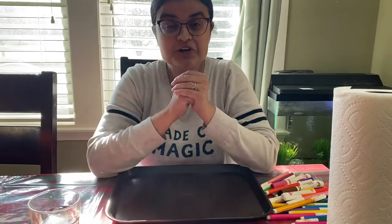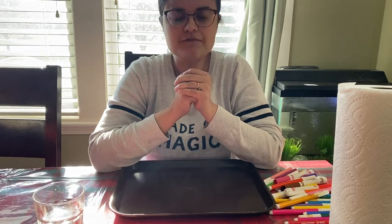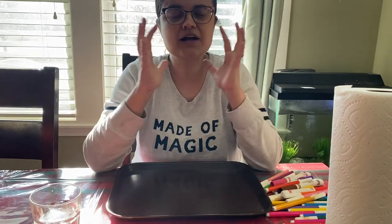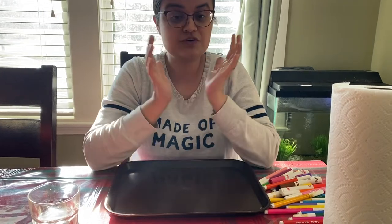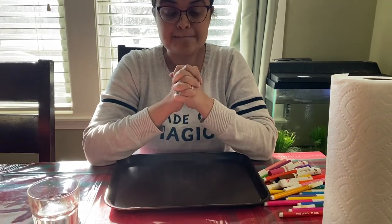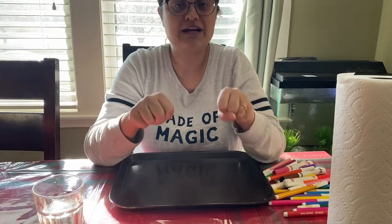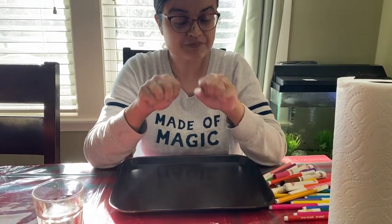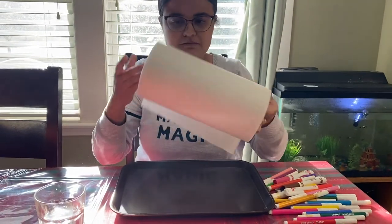Hi, how are you guys today? I'm going to show you a very simple calming activity you can do at home. You don't need much, and this is the tip closer to the color wheel activity you do on your practical life shelves at the school. For what you'll need, just a bowl and a paper towel.